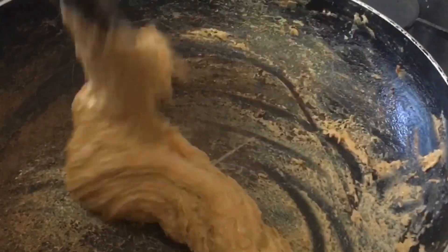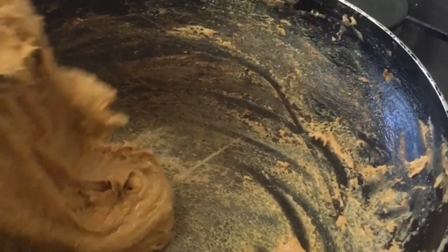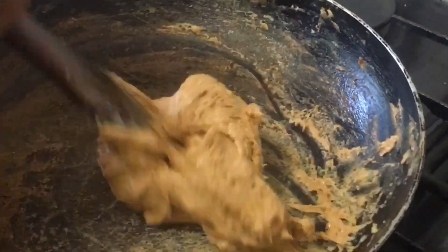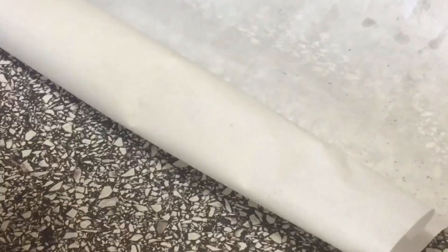Our condensed toffee is ready, as you can all see! The house is smelling really nice and it's looking nice as well. Now we're going to put it on oven paper — give it a bit of grease by spraying it — and then let's put the toffee on it.